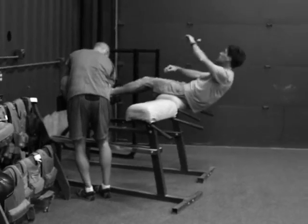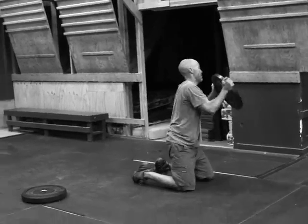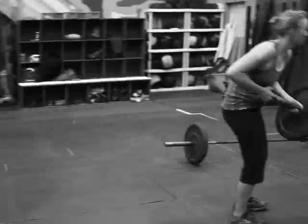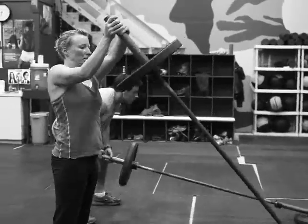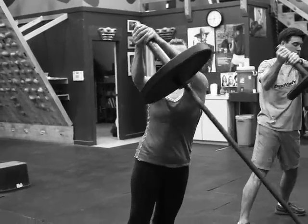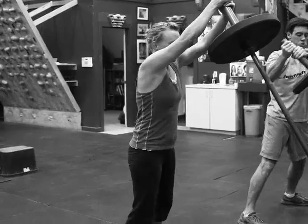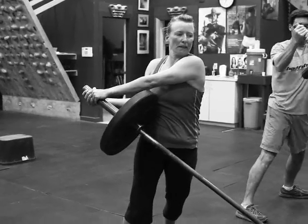Guys are working through their core circuit. It's 4 rounds: 10 DHT situps, 5 kneeling plate half moons — take the plate, touch it to the side, extend your elbows overhead, touch it to the other side — so it's 5 each side, 10 toe touches. And we're doing standing rushing twists. Shannon's got arms straight there, rotating around to the side, keeping arms locked throughout the whole range of motion. The bottom arm, whenever you're rotating, has to bend, but the top arm should stay straight.